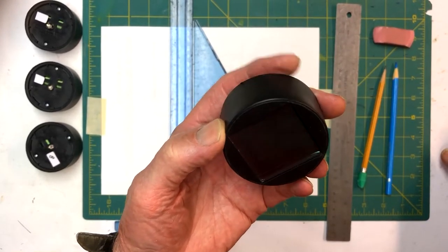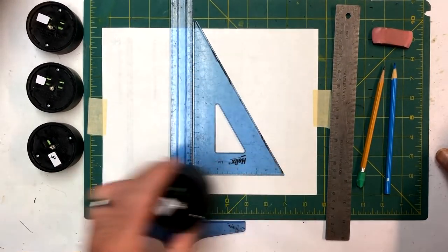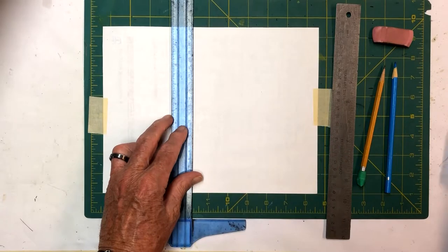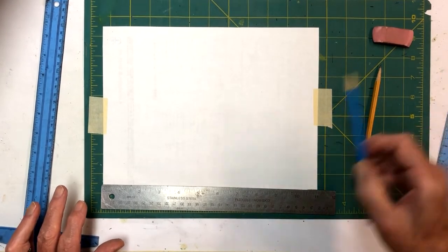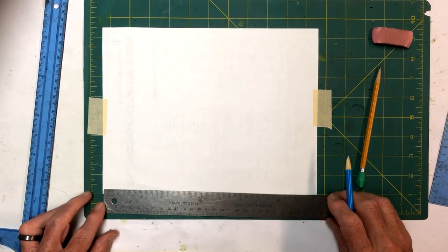We're going to put four of these in this star that we're going to make. Our next situation is we need to find out how big we're going to make this star so we can get all these lights in here. I'm going to show you a little trick how to do that — it's a little bit complicated, but we'll work it out. We're going to start here. I'm going to use a couple pencils — I'm going to use a blue one. This is going to give us our centers for our project.